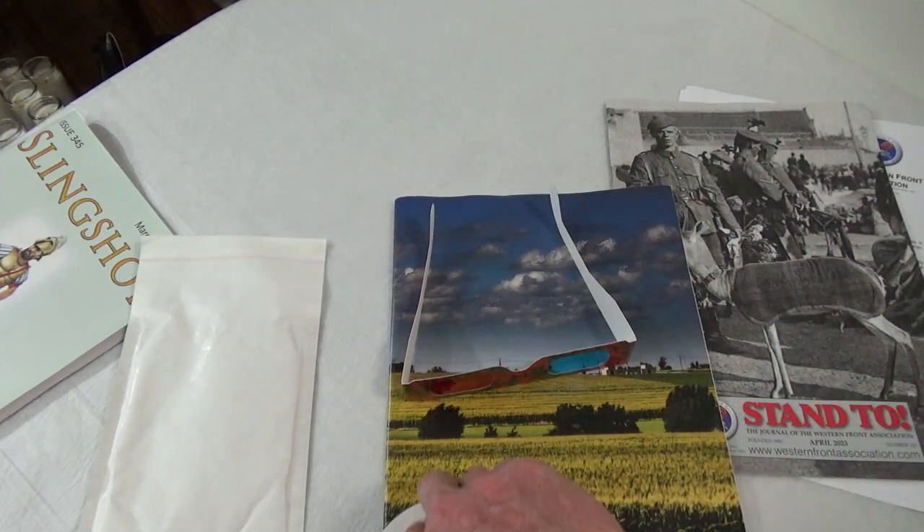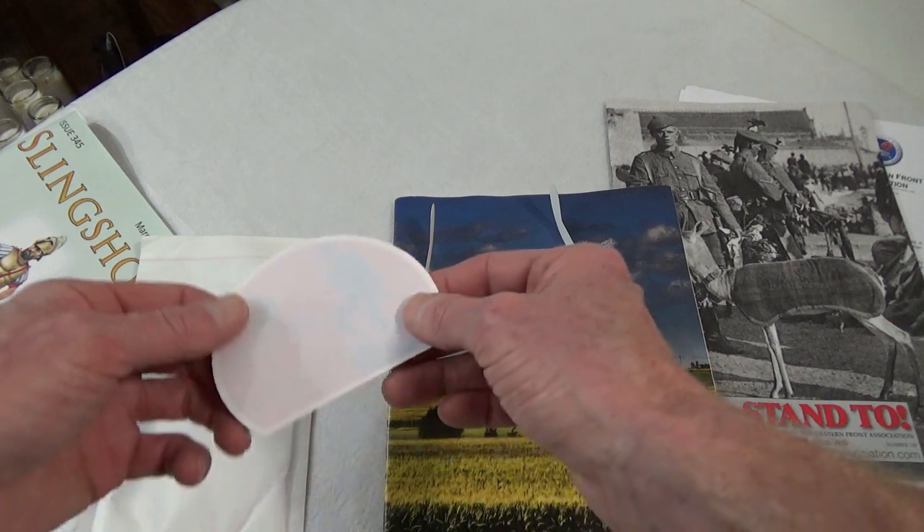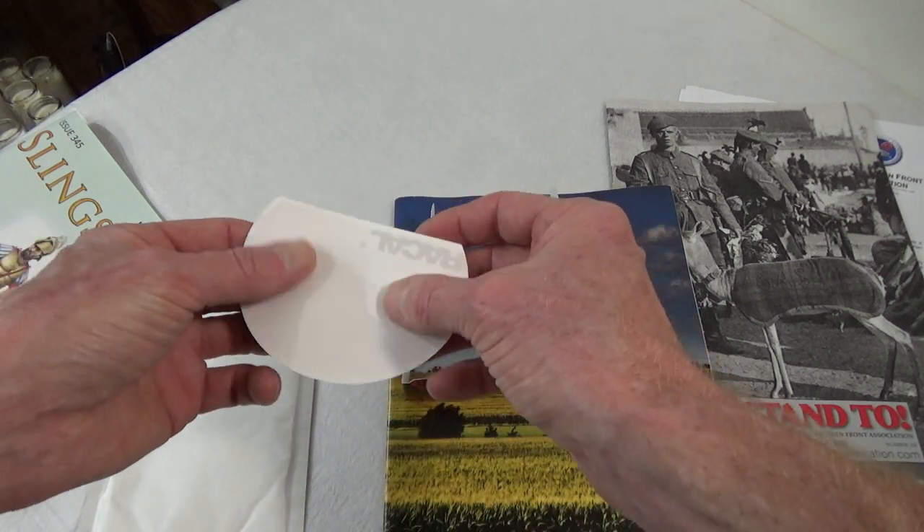Is this some kind of wacky metaphor? Anyways, that's some kind of iron-on patch, I guess.